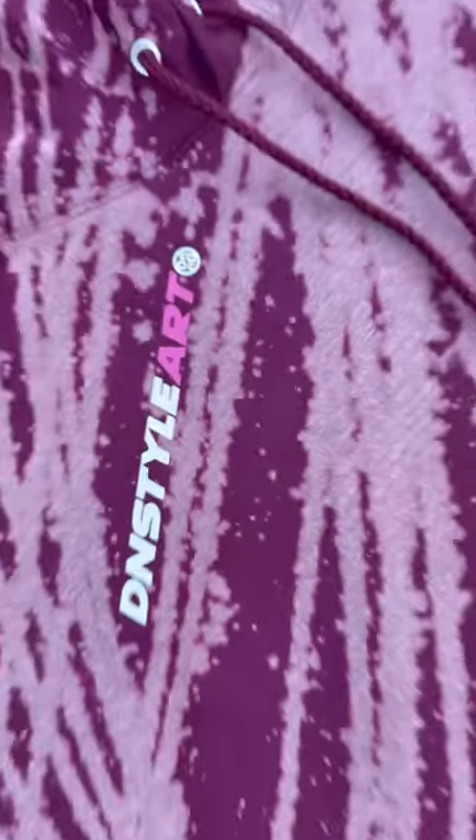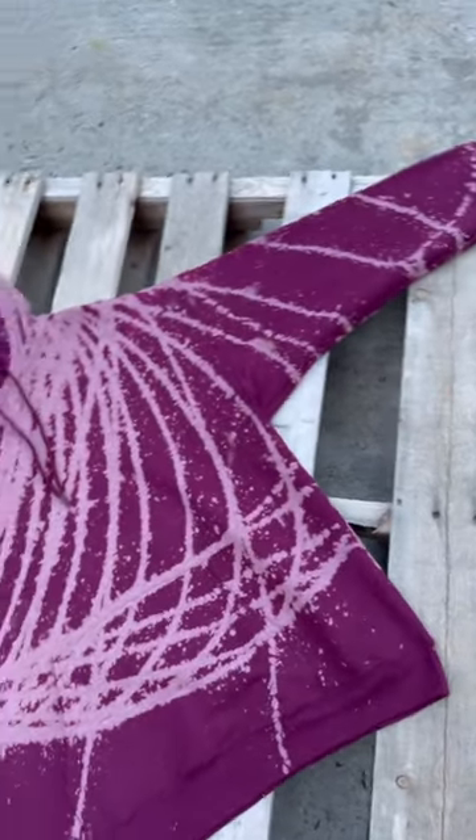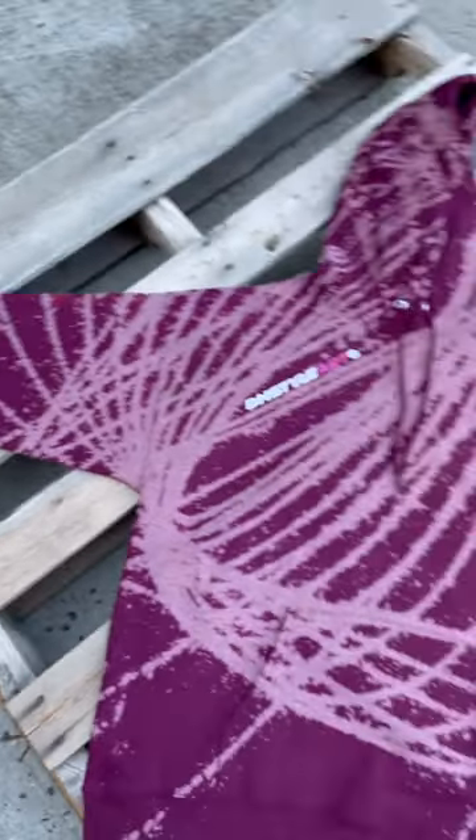Alright, I threw the de-install art logo right there on the chest. Check out how the front came out. This came out ill, I like the color burgundy, I like the pattern. Alright, let's check out the back of the hoodie.